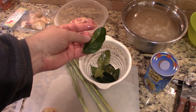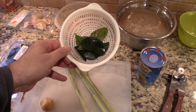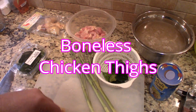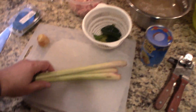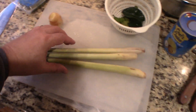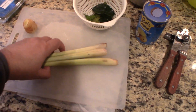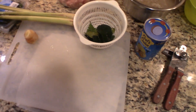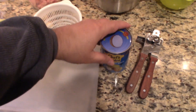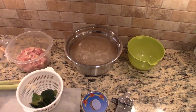These are kefir lime leaves, and they smell fantastic - just this mellow lime smell to them. With the kefir lime they actually use the leaves more than the actual limes. I've got a pound of chicken here, pounded out and cut into pieces. I've got three stalks of lemongrass - we're going to take it off around where it starts to get woody. Along with this we've got one can of coconut milk and six cups of chicken broth. Let's get started.